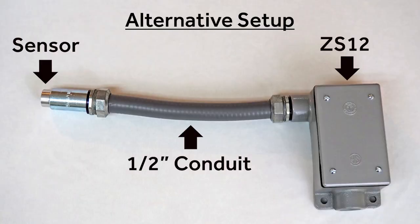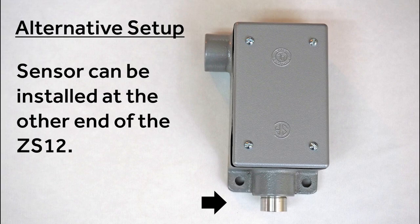There is a half-inch NPT opening for conduit fitting, providing a clean installation. The sensor is low profile. For applications where space is limited, the sensor may be removed and mounted at the point of measure. Install a length of half-inch conduit between the sensor and the ZS12 enclosure for a clean installation. The sensor can also be installed at the other end of the ZS12 if needed.